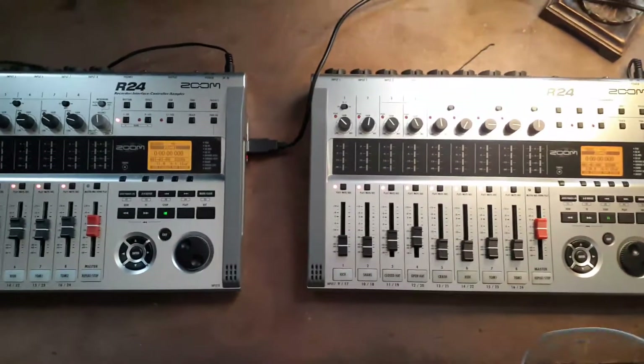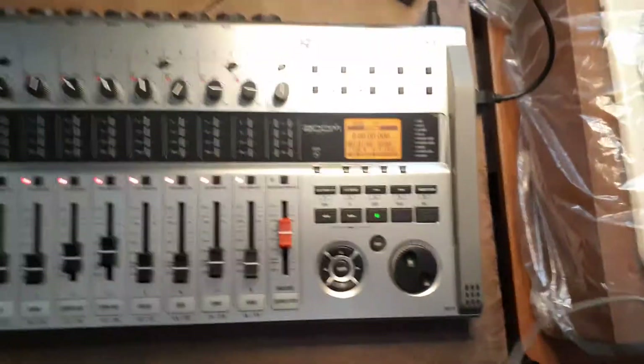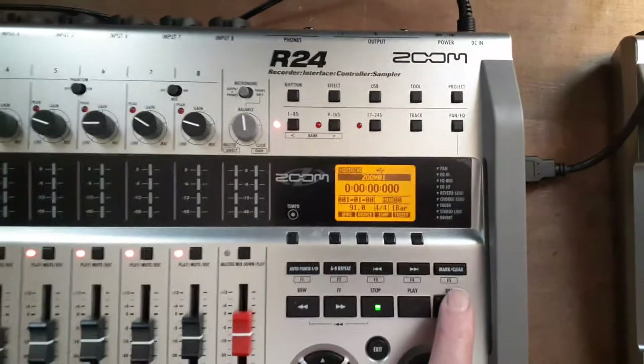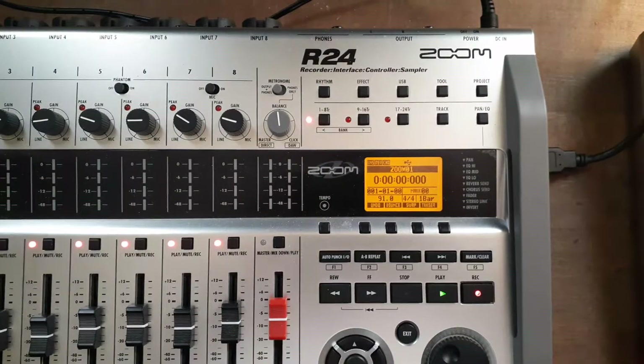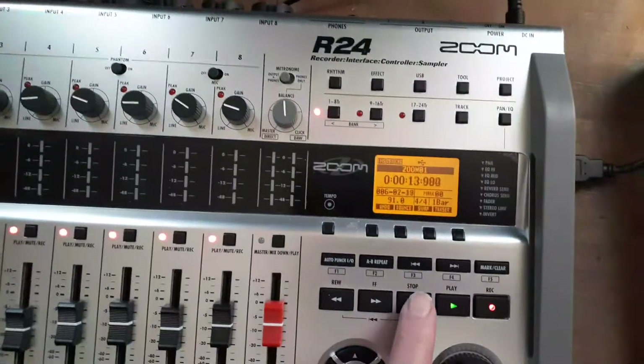I haven't seen any video online explaining this so I thought I would. Now everything is set to record and armed. When you hit Record on the master and hit Play, it'll start recording — and as you can see they are synced up and now recording together. Then once you hit Stop, both units stop at the same point.